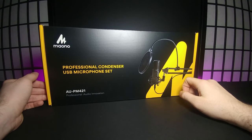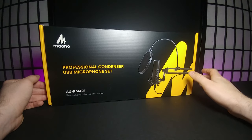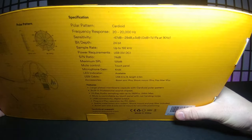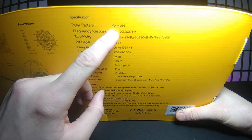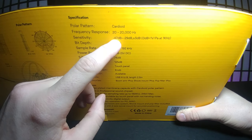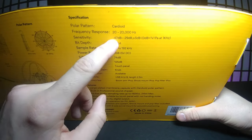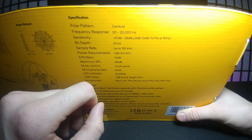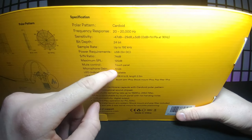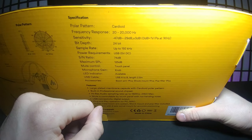It comes with a microphone stand that hooks up to your desk, a desk stabilizer so you don't get noise when it shakes, and an extendable pop filter. On the back it says the polar pattern is cardioid, frequency response is 20 to 20,000 Hz, sensitivity is -47 dB to +29 dB plus 3 dB, bit depth is 24-bit, sample rate up to 192 kHz, power is USB 5V, SNR is 74 dB, and max SPL is 125 dB.